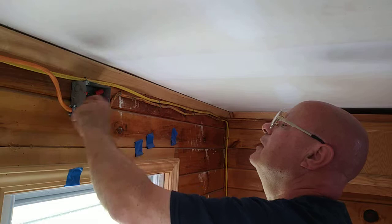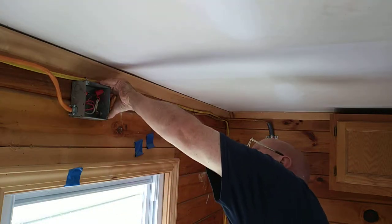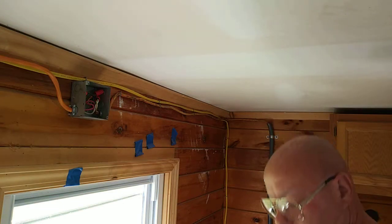That screw's not going to hit anything, and that screw's not going to hit anything. Wires are in the center of the Romex connector, so nothing is pinched. Thanks for watching.